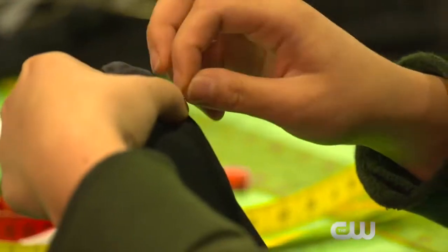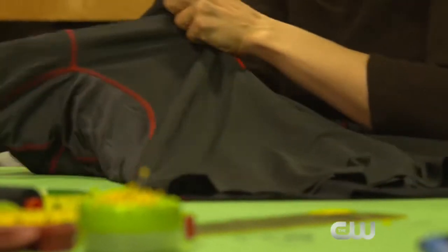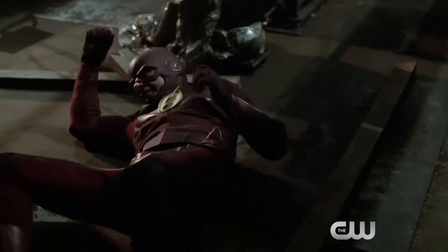The amount of time it takes to design and build one of these costumes is anywhere from eight days to three weeks. I always try and include something to do with the original. I take it very seriously. Our fan base is huge and out of respect to the fans, I want to make sure that I'm doing right by them.